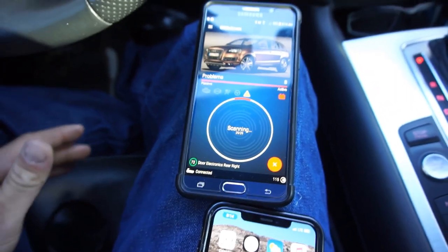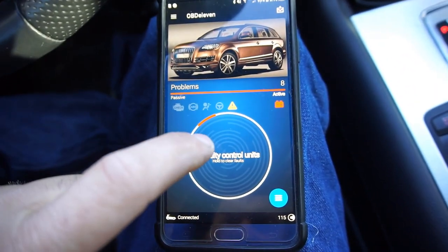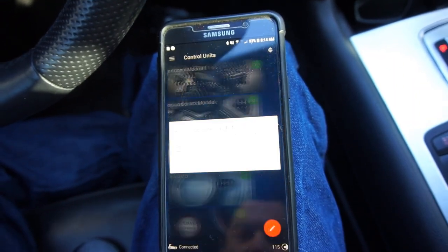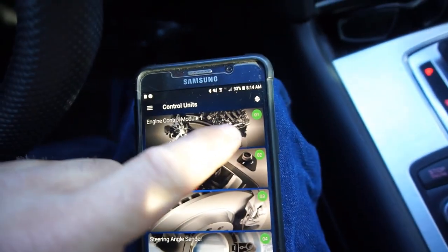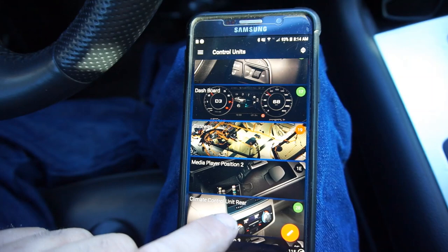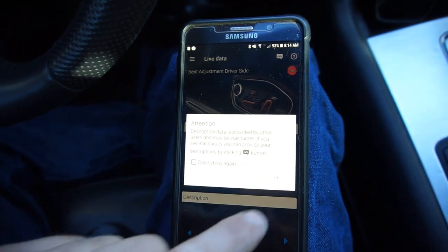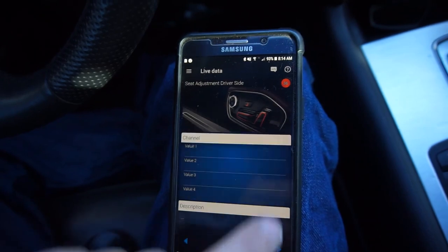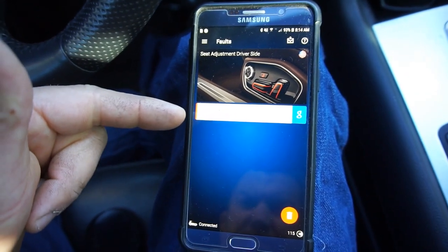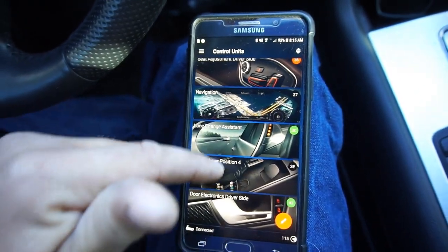Earlier when I scanned it said I had like 16 codes. It's showing 3 faulty control units and 8 problems. Green means you're good — gateway signals and stuff look fine. Seat adjustment driver's side has some faults. Basically, I don't have the seatbelt on so it pulls up a code saying I don't have a seatbelt on with someone sitting here.